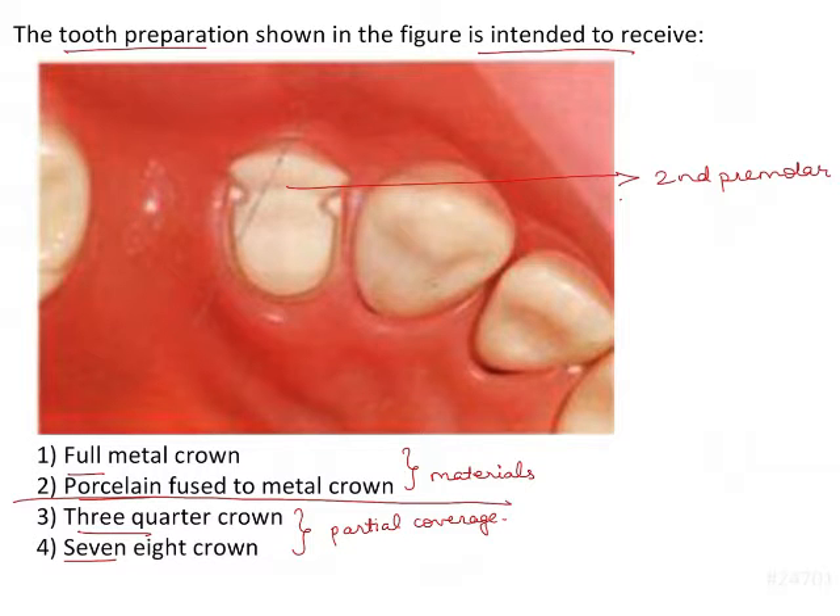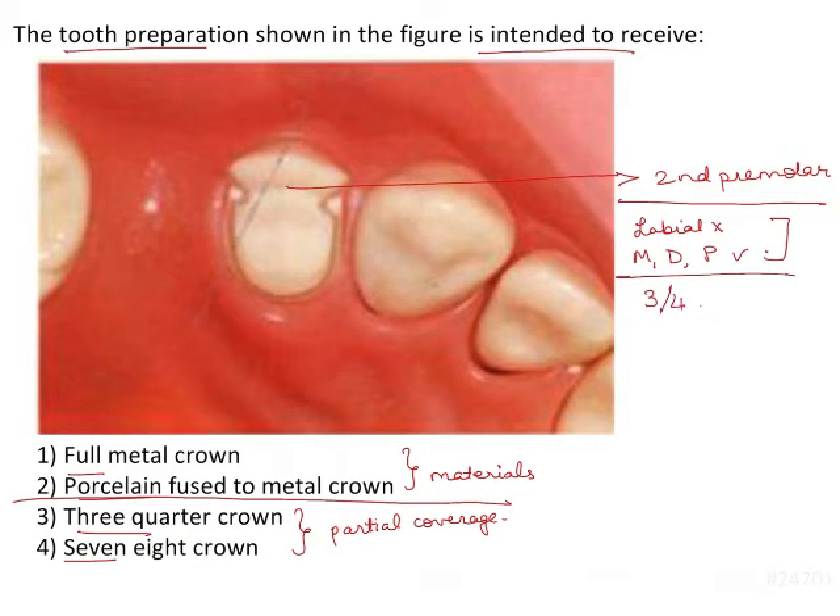Let's analyze the image more carefully. In the image we can see that the labial surface is not prepared. The mesial, distal, and palatal surfaces are prepared. So three surfaces out of four are prepared whereas one — the labial — is unprepared. This makes it a 3/4 crown.